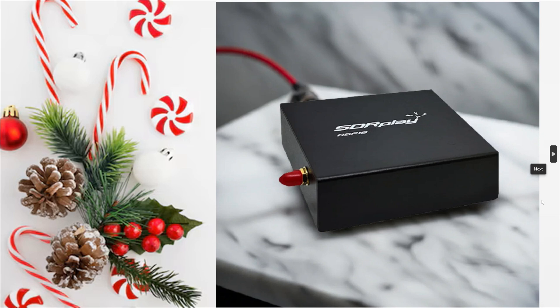All I want for Christmas — how about an SDR Play RSP-1B? A great performer at a price that is reasonable, and that will help you get into the world of software-defined receivers. If you enjoy my videos, please subscribe and give us a thumbs up. Thank you for watching.